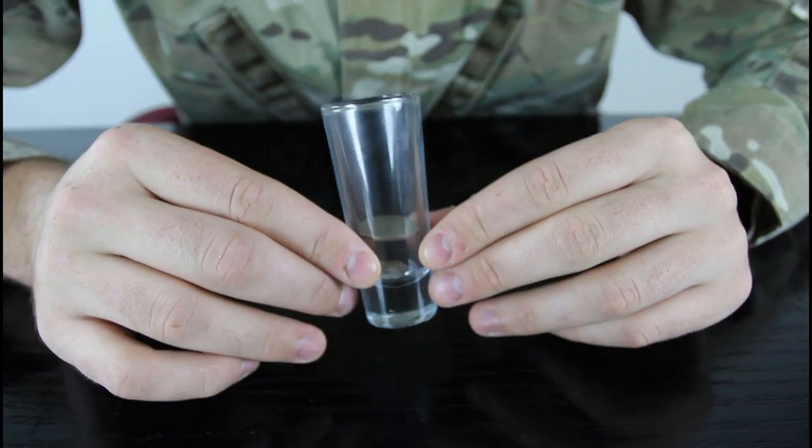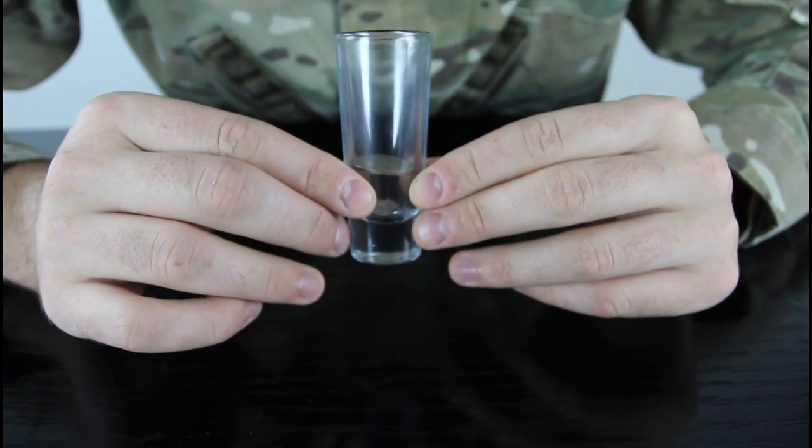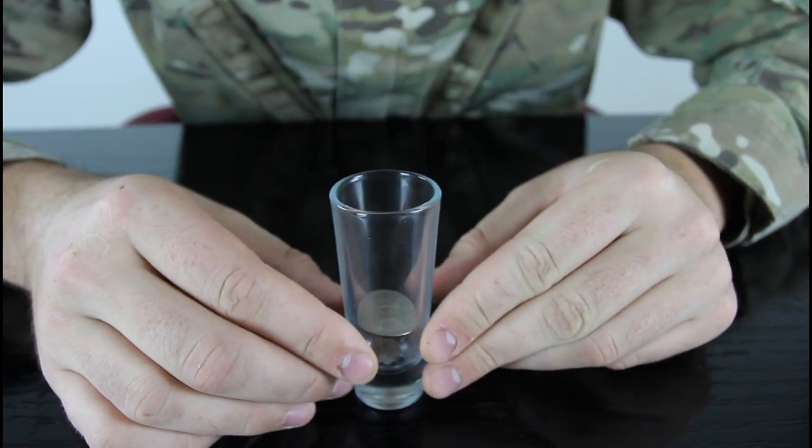So most people will try to blow and they're gonna fail.